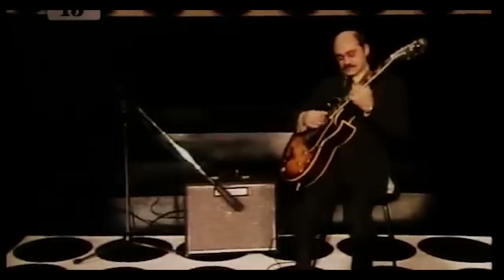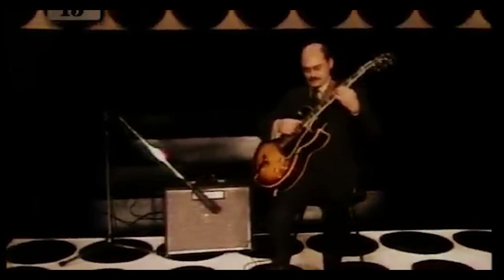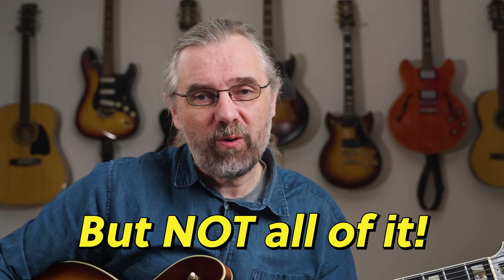I was really baffled by this in the beginning when I listened to Joe Pass or Ted Greene and heard all these extra chords and inversions flying left and right. It was too difficult to figure out and also seemed impossible to play. And of course, some of that is difficult and complicated, but it doesn't all have to be.